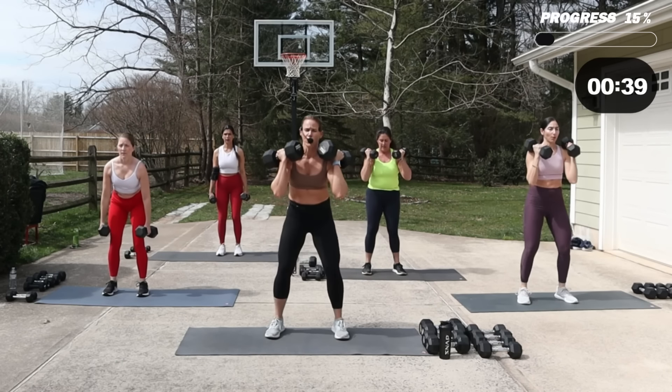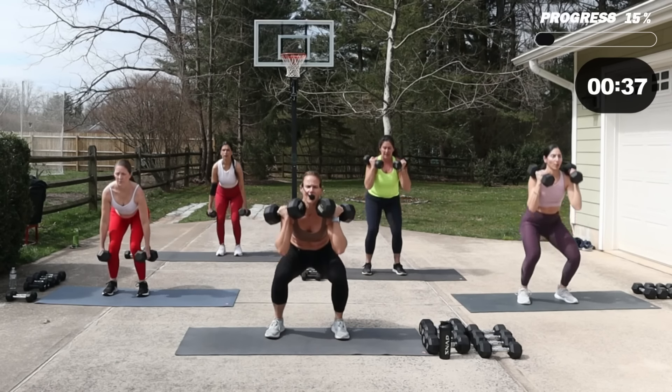Get ready because we are back on the driveway. It is a complete full-body dumbbell workout today. We're going to hit every part of that body by stoking the metabolism and lifting those moderate to heavy weights. Each move is done for one minute, focusing on endurance, so make sure you adjust your weight appropriately for that longer duration. We're going to be burning fat and building muscle today with this full-body workout just using dumbbells and your amazing body.